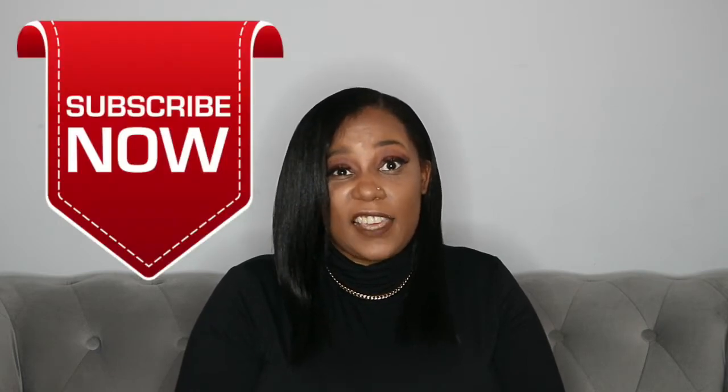Hi guys, welcome back to my channel. My name is Dania and I hope you're all doing well. I haven't been posting a hair video in a while — long story short, I've just been a bit busy, a bit up and down in terms of feelings, with everything that's been going on.